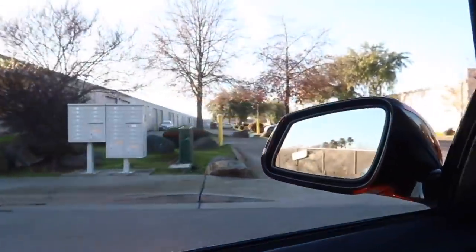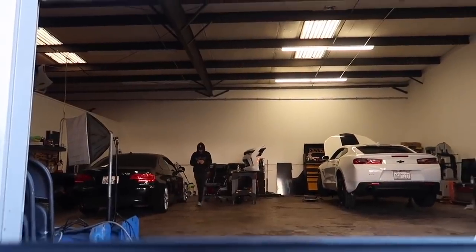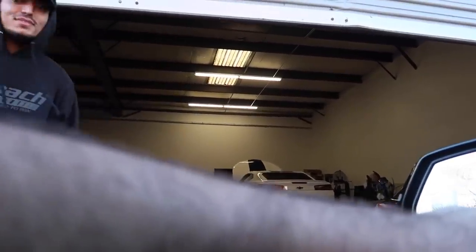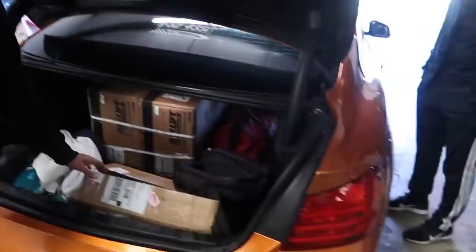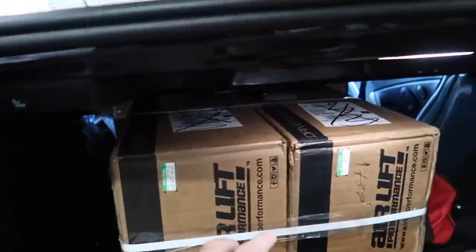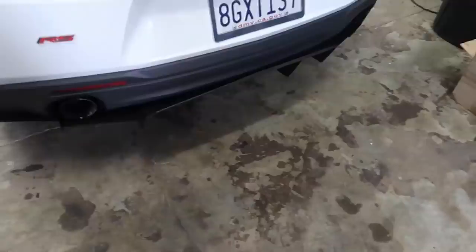Pulling up — we are here at the shop. My boy John is over here, let's see what he's doing. We finally made it. Here's the suspension, let's go ahead and unbox it. I've never actually seen air suspension just sitting on the table like this. We're going to take it all out, check it out, and I want to show you guys the tank, the compressor, and how the shocks look.